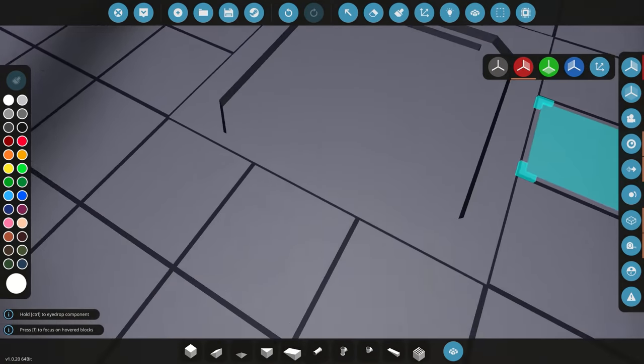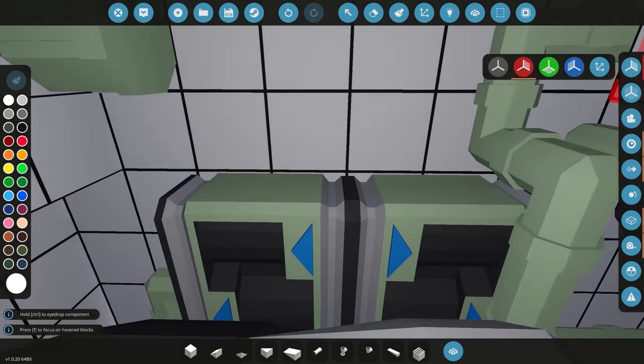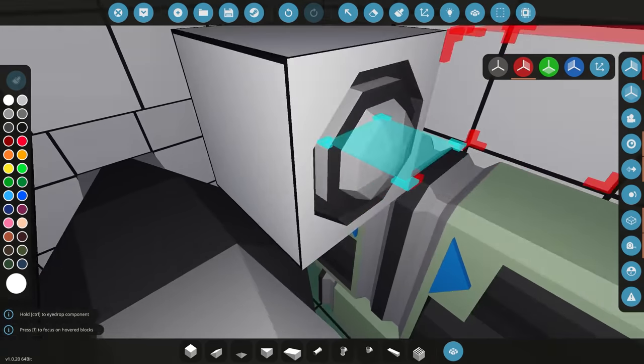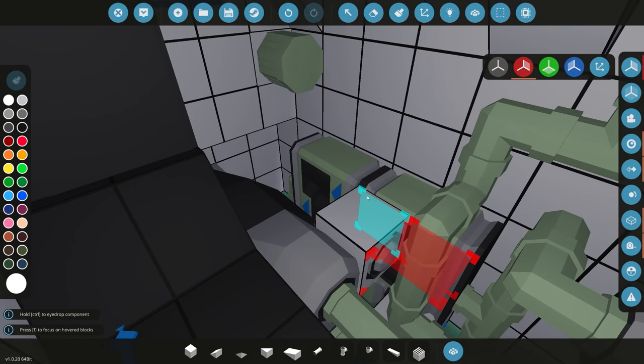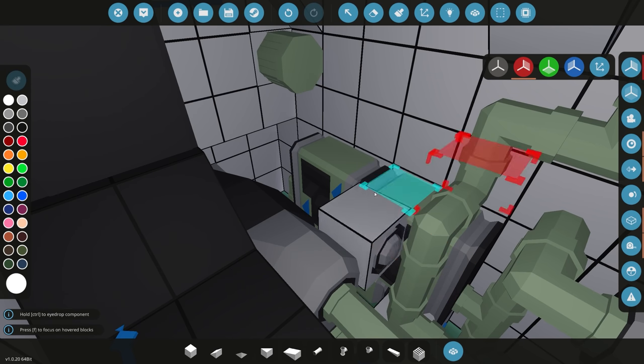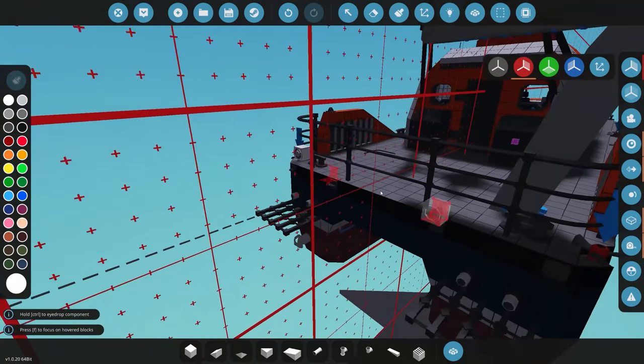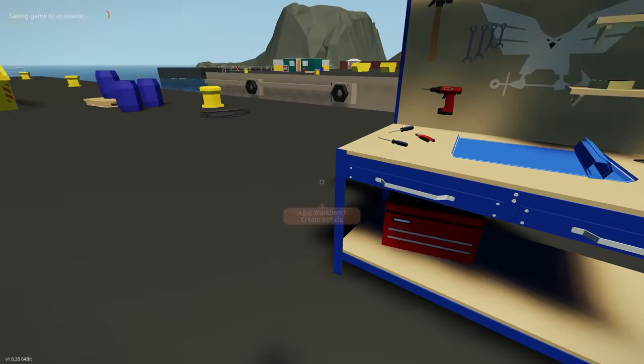A lot of you commented that I forgot to put generators on the engine - I haven't forgotten, I'm going to get them in. I've left a little space over here. The reason I don't add generators at this point is I wait to see how much electrical power everything is going to consume, then I add a decent amount of generators depending on the size and consumption.